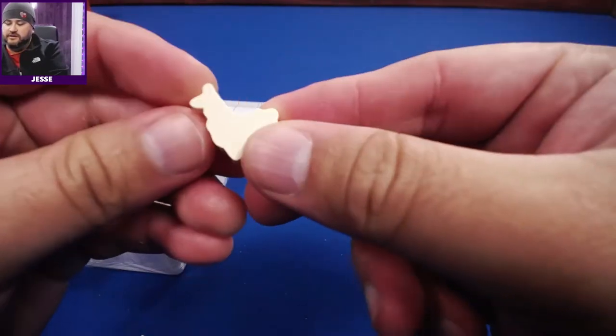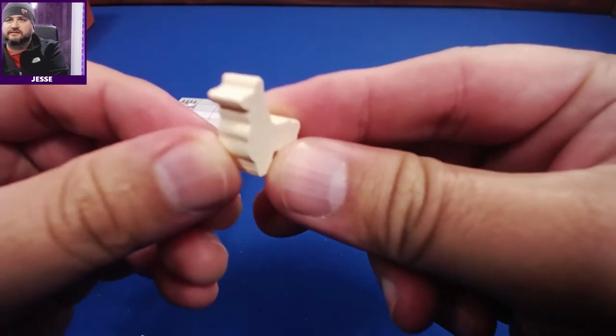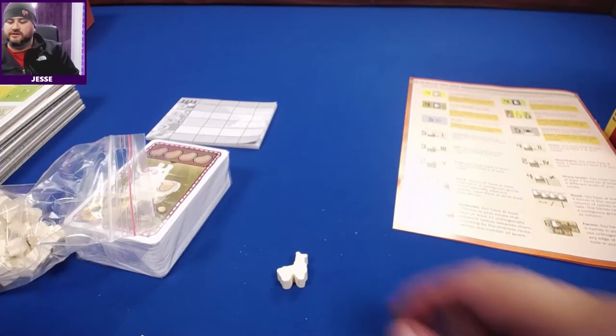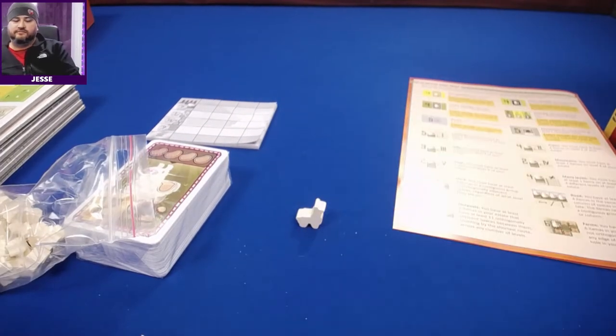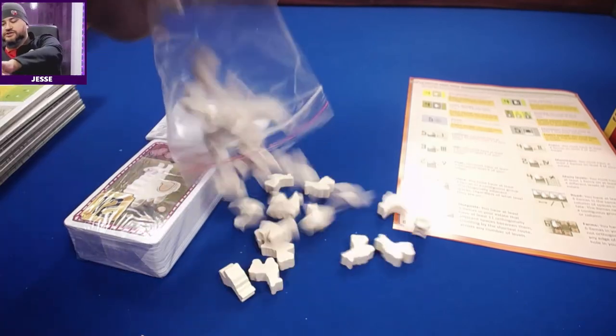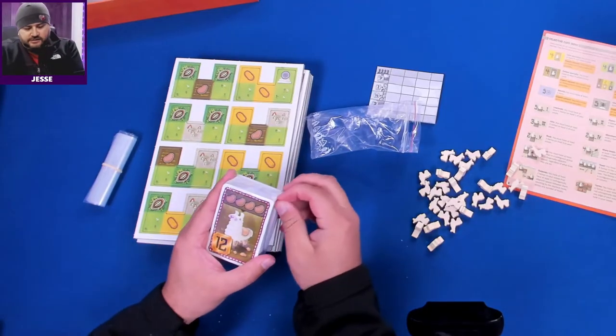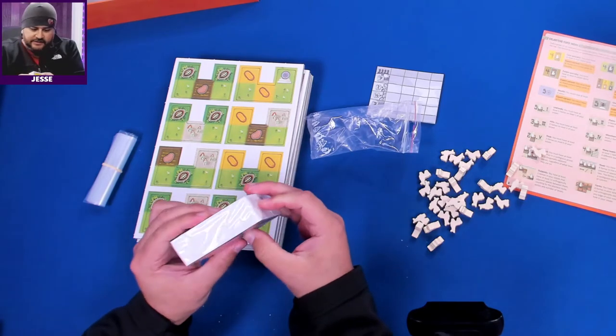Let's look at these tiny llamas! This is what they look like — little basic wooden guys, but still pretty nice. Very cool. And more llamas! Let's take a look at these cards.